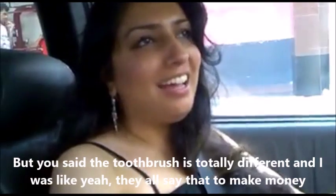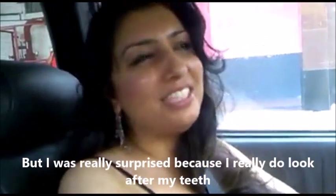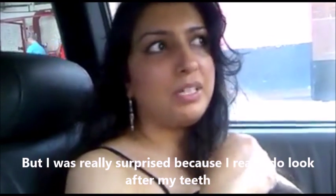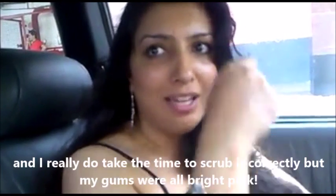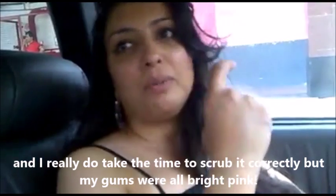I thought they just say it to make money. I was really surprised when I saw it, because I really do look after my teeth and I really do take ages scrubbing it correctly — but my gums were still bright pink.